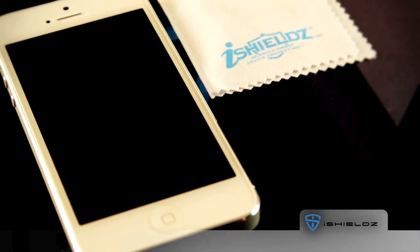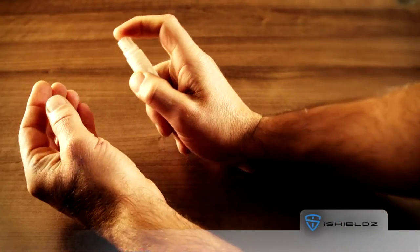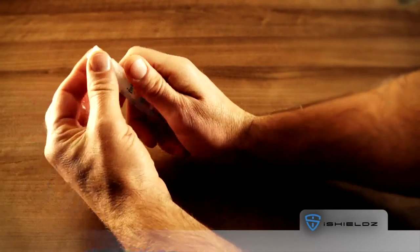Start by making sure your hands are clean. Use the microfiber cleaning cloth to wipe your screen. Spray the iShields solution on your fingertips to moisten them before removing the screen protector from the liner.